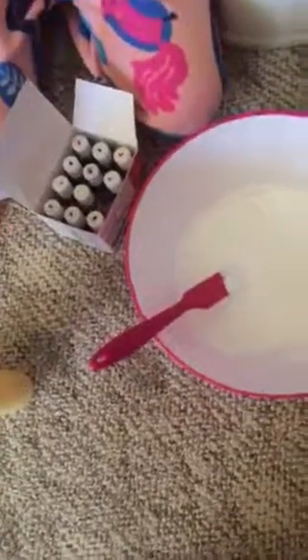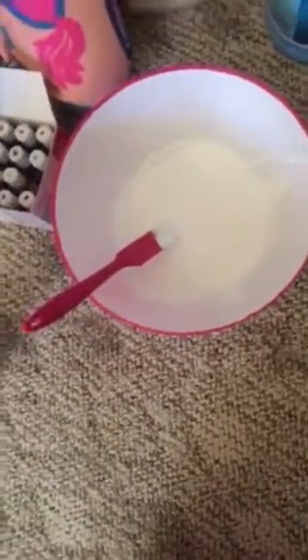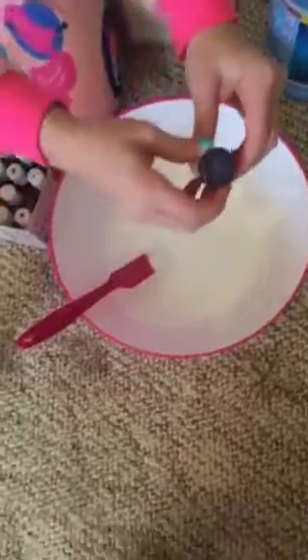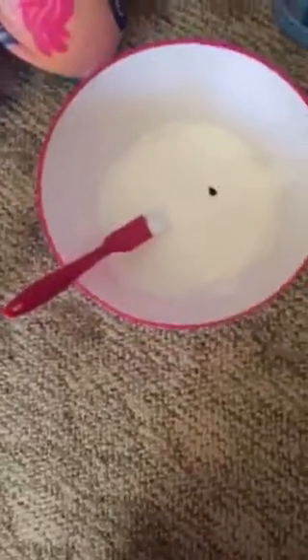I would recommend using liquid food gel, not food coloring. Food coloring kind of just gets everywhere — it's more of a mess. This is more of a painty sort of substance. Pour some in. Remember to put the cap back on the glue.